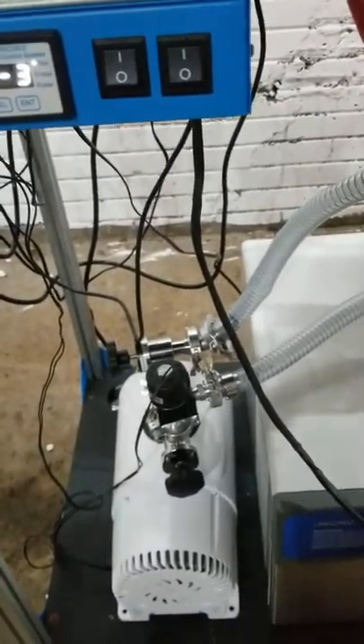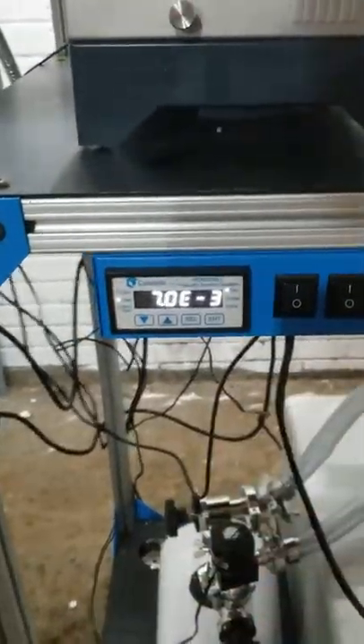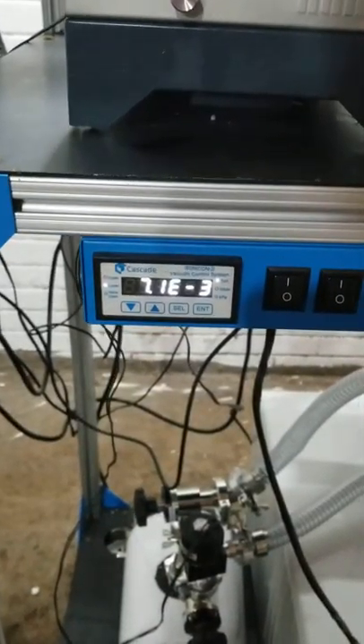If nothing is wrong, you can operate with the diffusion pump and it should get you to really deep vacuums. As you can see right now, we're at about seven microns, which is great.